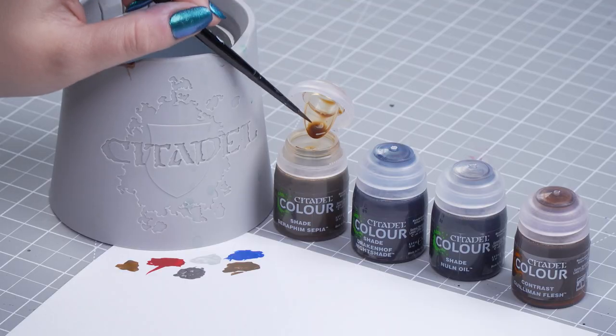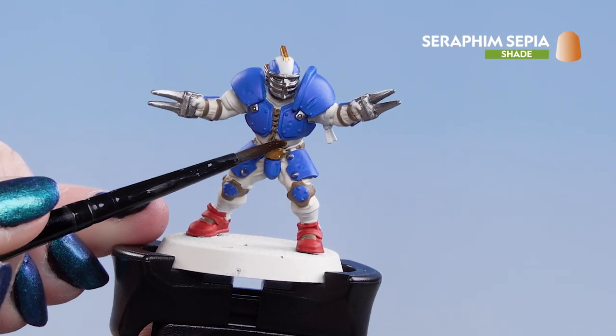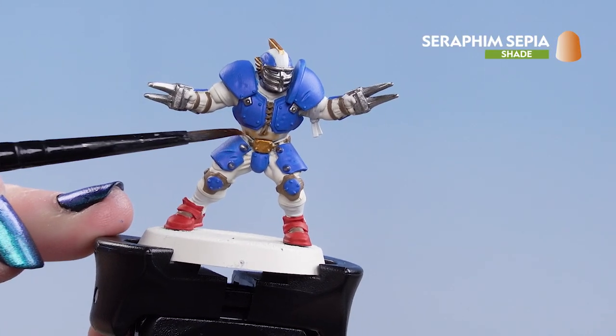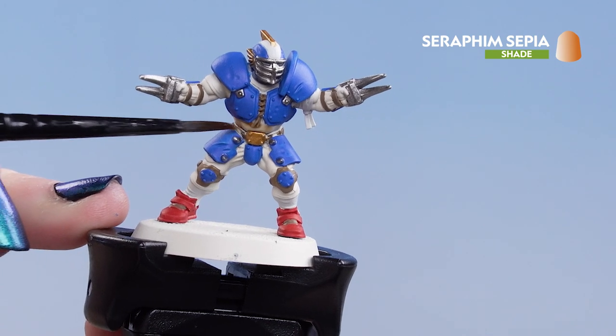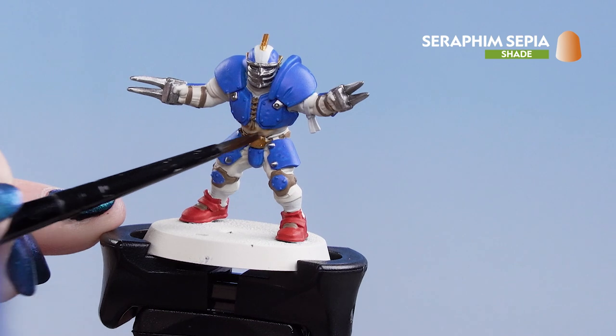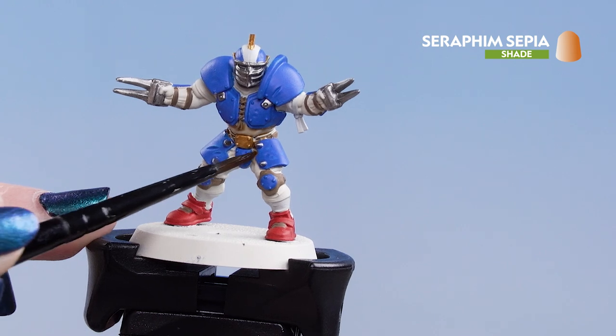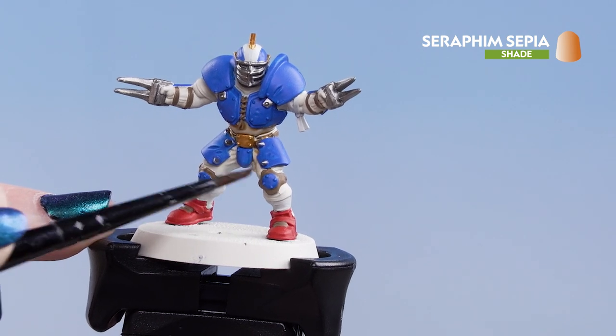We're going to dip into our pot of Seraphim Sepia. I'm not going to thin it down — just take it straight out of the pot onto the brush and paint it onto the model. We're just going to get it on the uniform cloth that we've not painted on yet. Don't worry if it goes elsewhere — let it dry and then you can paint over with the base coats from earlier. You can always add more to the recesses if you want it to be a little bit darker.